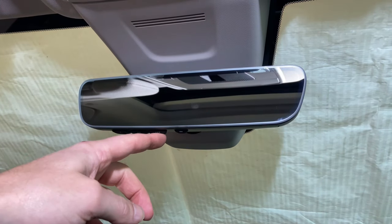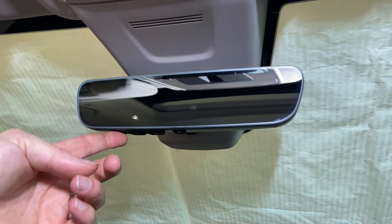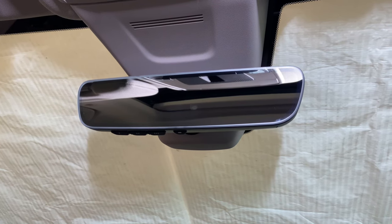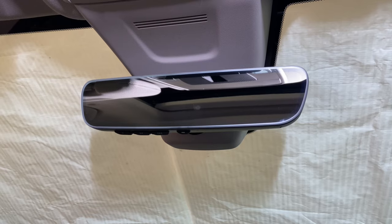Button-wise, you've got your three Homelink buttons here on the bottom. When you press one of those, the Homelink logo does appear on the screen. And then you have the on/off for the day-night. I'll make another video showing how to program the Homelink, so look for that one to come out in the next couple days.